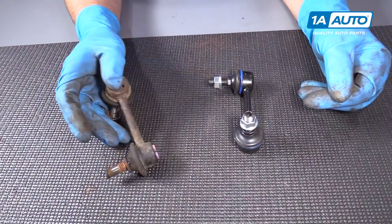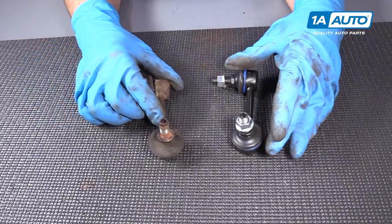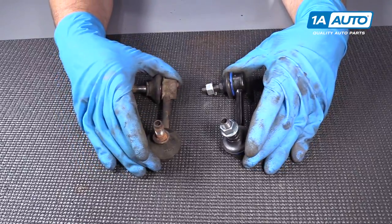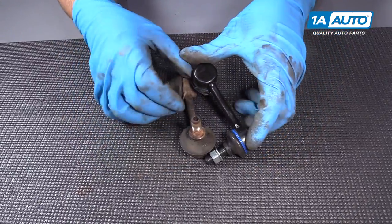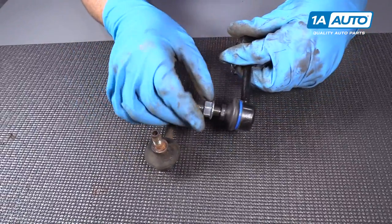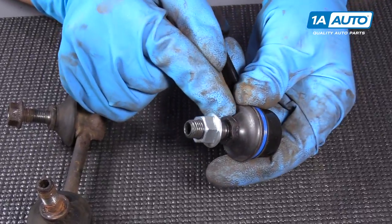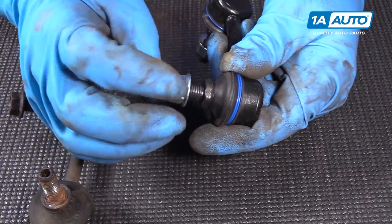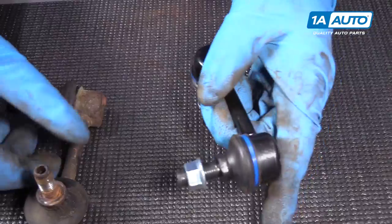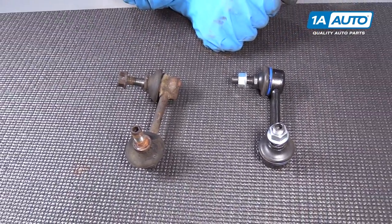This is our old sway bar link, and this is our new sway bar link from 1AAuto.com. If you look at the shapes, the shapes are the same — they have the same stud configuration. Actually, right here you could put a wrench, so it's going to be easier for installation. They come with new nuts. Get yours at 1AAuto.com and you'll be ready to rock and roll.